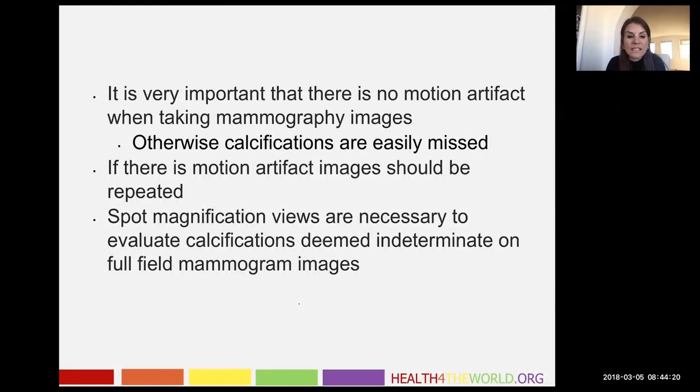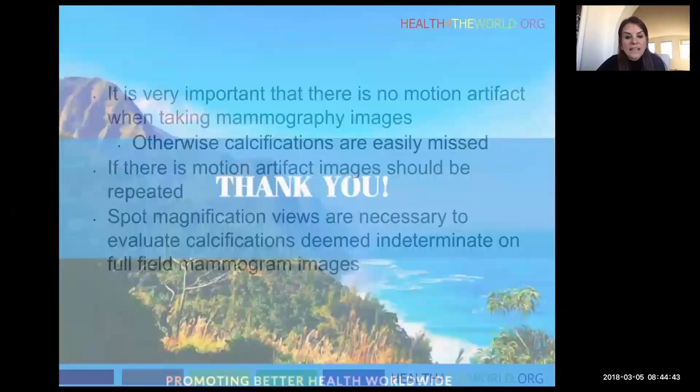Often on full field digital mammography, calcifications may look round or punctate, but when you do those spot magnification views, you see that they're amorphous or fine pleomorphic, and that is going to change the radiologist's assessment. Those are just a couple quick points for radiology technologists and healthcare workers who help us take mammogram pictures — thank you.